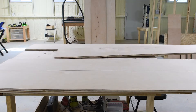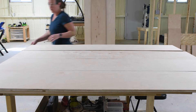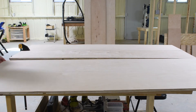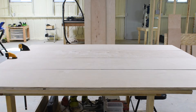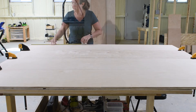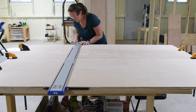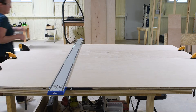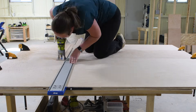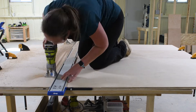Once all the pieces were cut down, it was time to add some dados for the shelves, and I needed to add these before I could start assembling. To make life a little bit easier, I ended up clamping four of the side pieces together and just using the Straight Edge Guide XL to do one long dado all the way across.